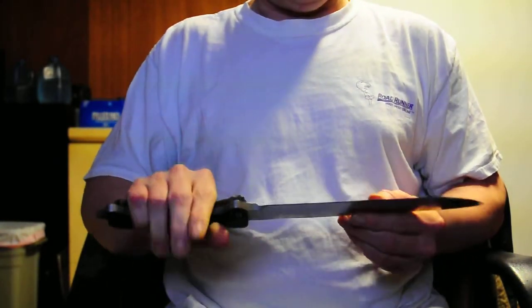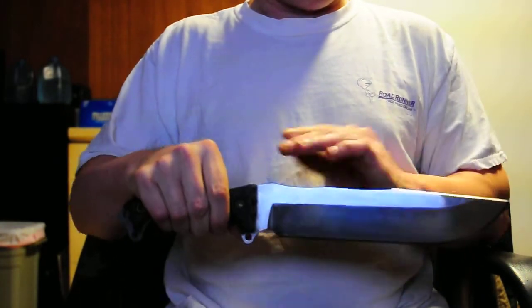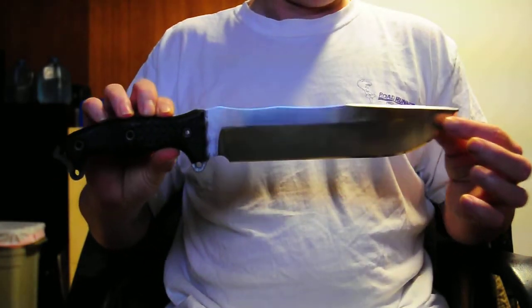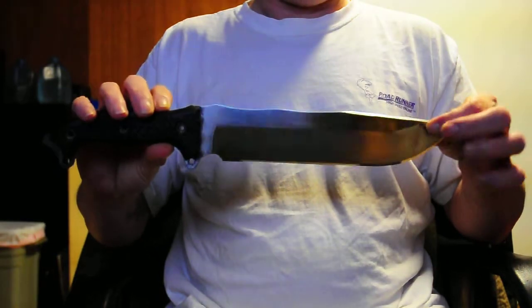It's a really, really nice knife. So I'm just going to ease it around a little bit. There we go.